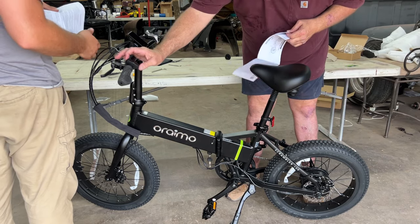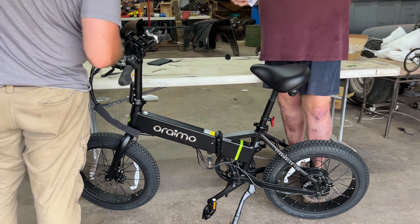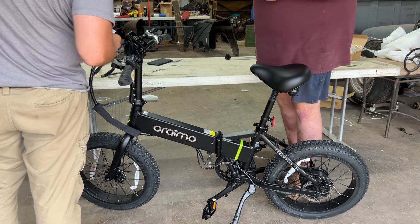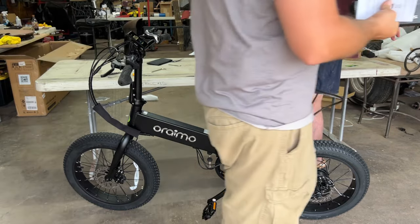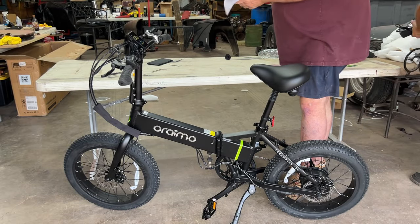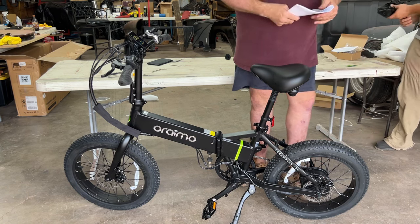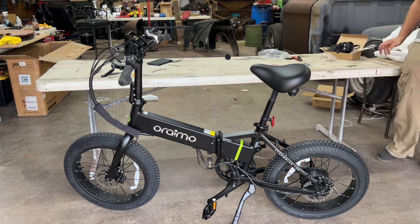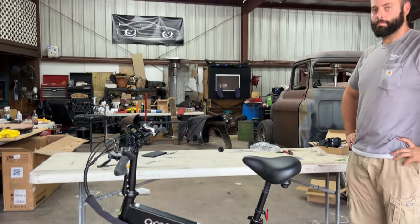We're out here. Guess what? We have power. How much juice we got? Full charge — it comes with a full battery, folks. That's like buying a car and getting a full tank of gas. Which, in these trying times, that's everything and then some. Now hang on one second — we're going to turn this up so they can see us.